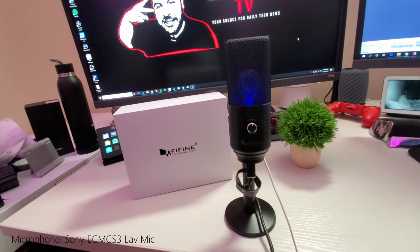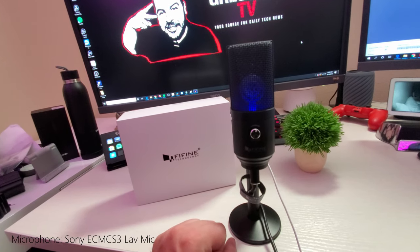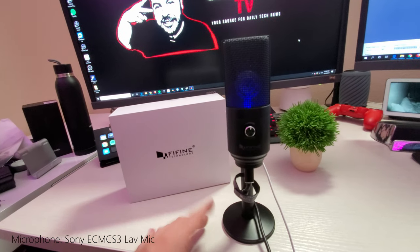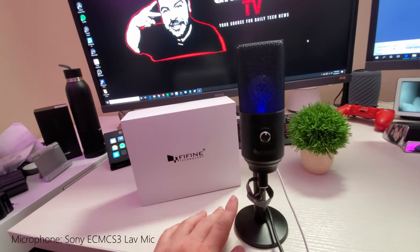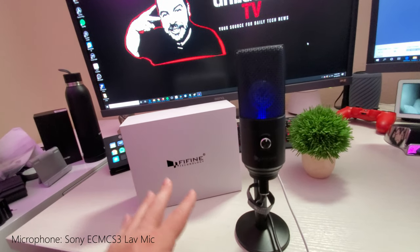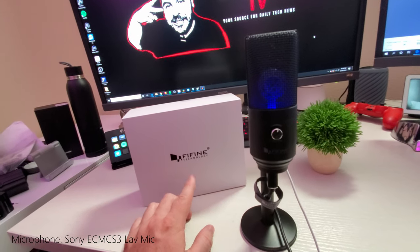What is going on guys, GregglesTV. This is the FiFine microphone — it's a USB microphone and it goes for under $50. Any place that you can basically plug in USB, this is going to work with it. It sounds amazing, especially for the price. This is the FiFine K670B.